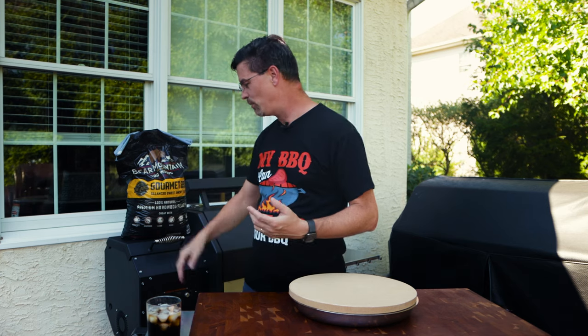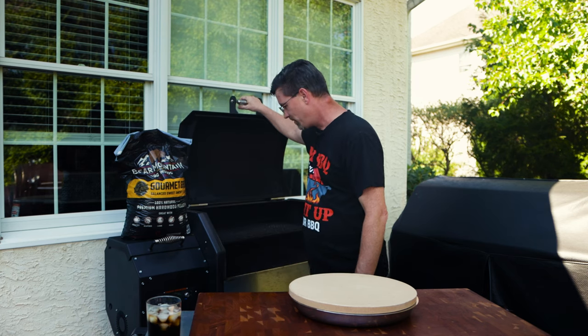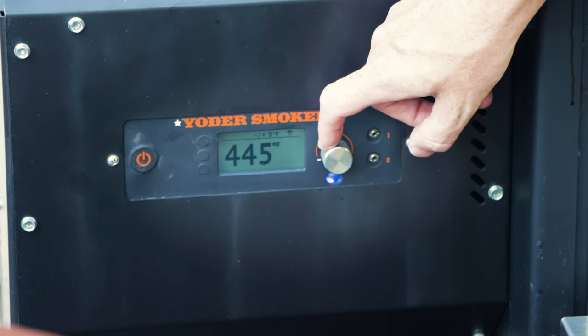I've got some ideas. I'm going to walk you through the process, we're going to figure it out together and we'll see what happens. First off, we're going to fire this guy up and I'm just going to set it at 450 to get it up to temp. We'll let that guy fire up.